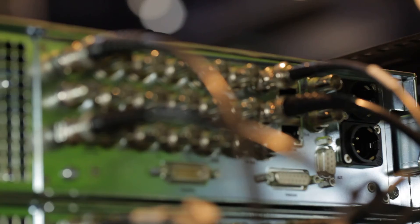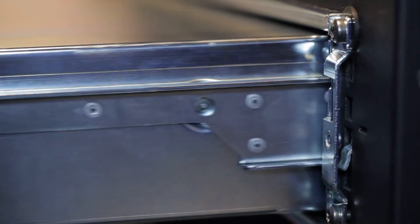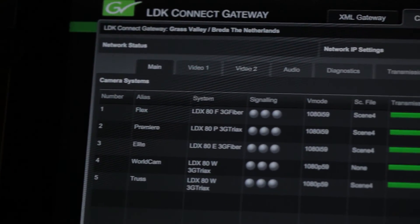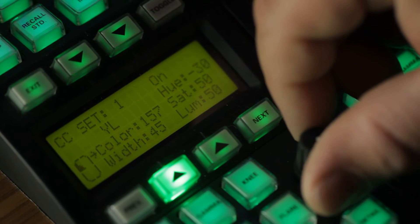XCU is based on two components: the dockable base station and the rack-mounted cradle. With XCU, you can purchase and install multiple cradles and move dockable base stations to where they're needed, when they're needed. This helps to minimize costs and streamlines the reconfiguration of OB trucks for each production. XCU also offers complete flexibility between triax, fiber, and a connectivity gateway, giving you a unique level of integration into various production environments.